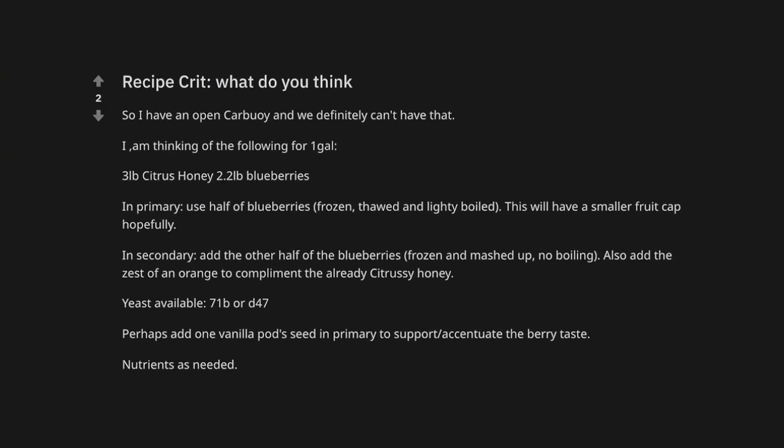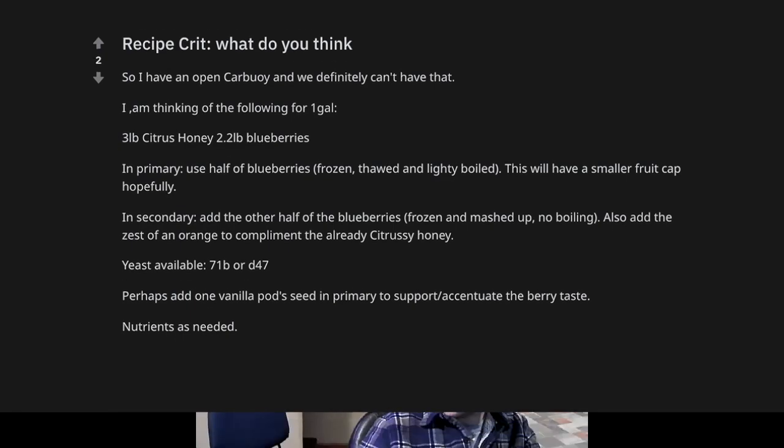I think we've beat that horse to death. That question was my pet question — I really wanted to go into Dell units. Question number two: they're asking for advice on a recipe involving citrus honey and blueberries in primary, maybe more blueberries in secondary. I wanted to use this to open up a conversation on recipe development. On the surface, it seems like a perfectly fine, doing-the-most approach with a lot of different things happening. I'm curious — when developing a brand new recipe for something big, fruity, and bold, where do you start?